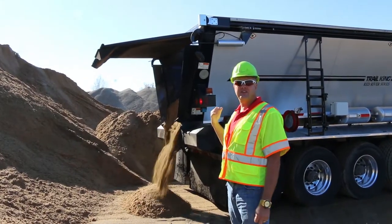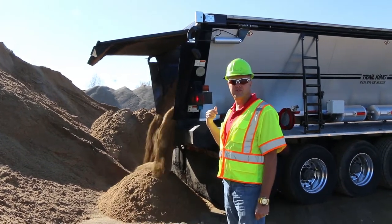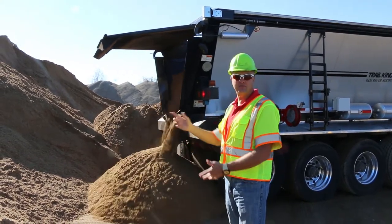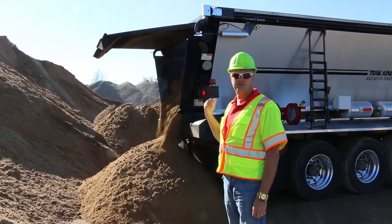We've got about 50 ton right here of sand getting unloaded off of this wagon. It's a normal haul for this trailer, 50-51 ton. Normally it's doing asphalt, but right now he's hauling back to the batch plant here with some sand so they can do more hot mix. This trailer here is almost two years old.